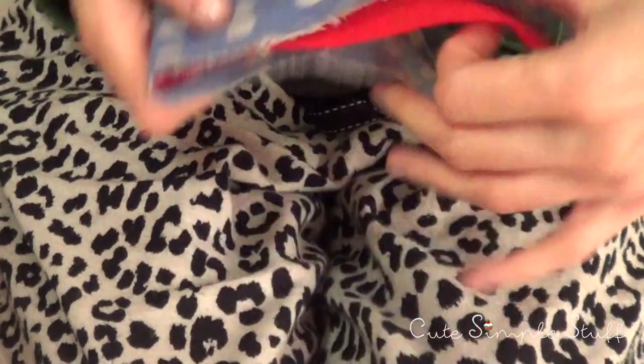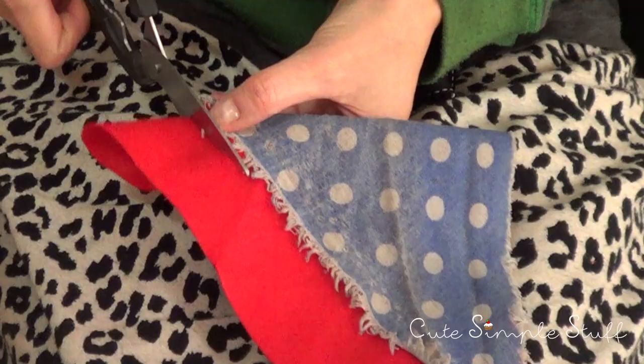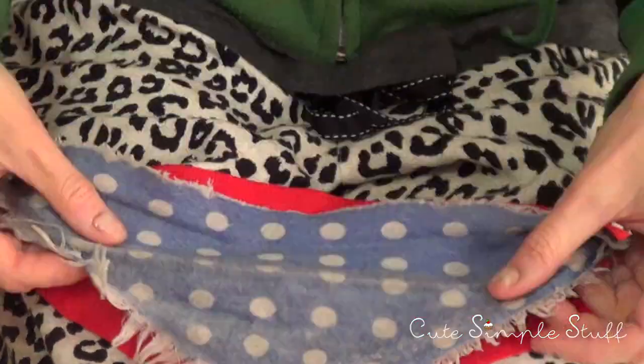I found this really old bandana — as you can see it's quite old — but it's the size I need. It's kind of a pattern for me at this point. I'm just cutting exactly the same size as my old one.